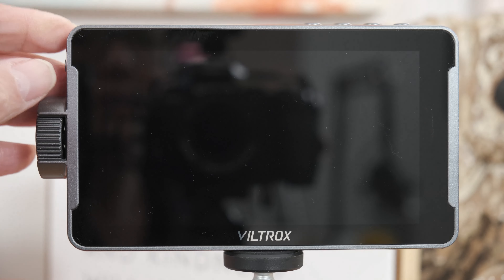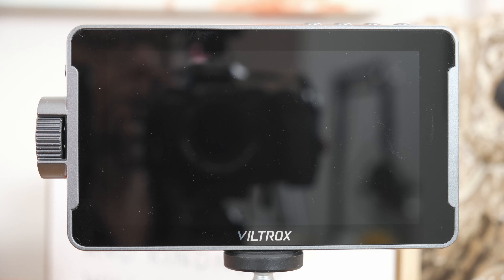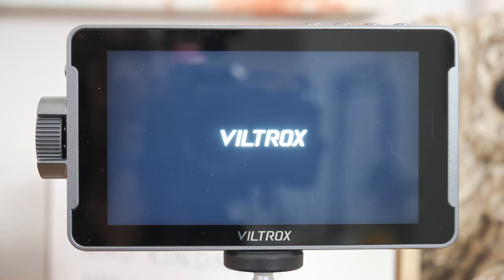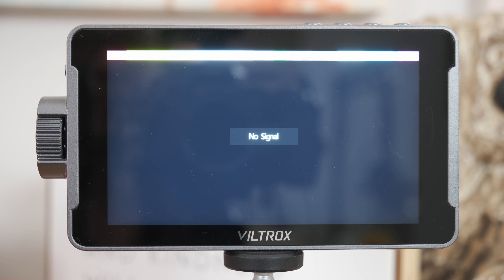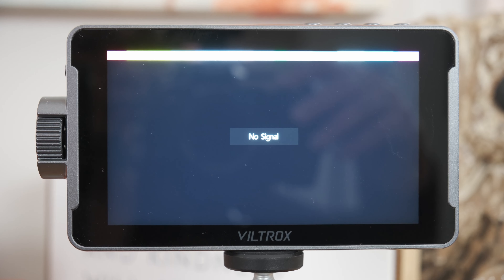If you turn it off and you turn it back on, it'll come up in English. This is really frustrating when you first get it — if you're like me, you open it up and want to figure out how to change the language. That's how you do it. Hope this helps somebody else.